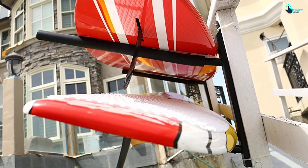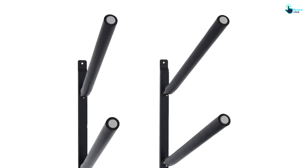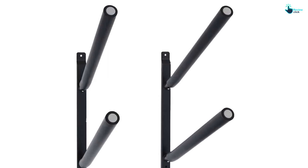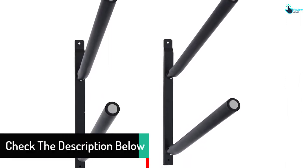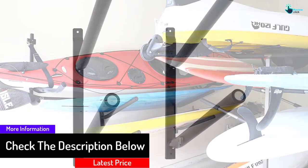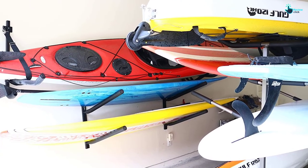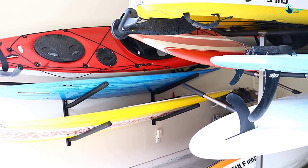The storage rack has sturdy 27-inch long arms that offer great stability, and with the thick foam padding, they are resistant to scratches. Additionally, the rack is wall-mounted and simple to set up in minutes. Crafted using quality durable powder-coated steel material, it is the ideal pick to try out.